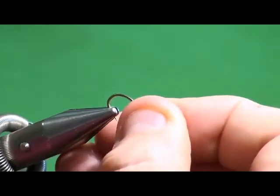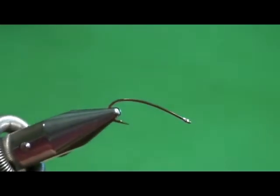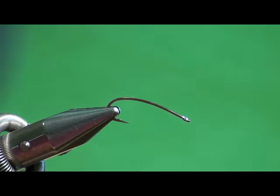I'm going to tie this on a little bigger hook than I normally would, just for the purpose of being able to see what I'm doing. It does have some interesting techniques. I'm also using a fairly heavy thread - this is Danville Flat Wax 210 denier in black. The reason I use heavier thread is that when I get to the collar, I'm going to split the thread, insert the fur into the split, and tie that on as a collar.